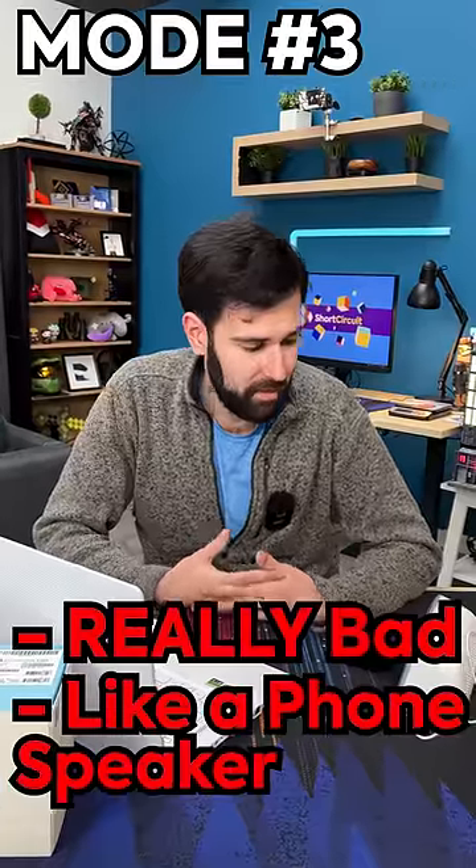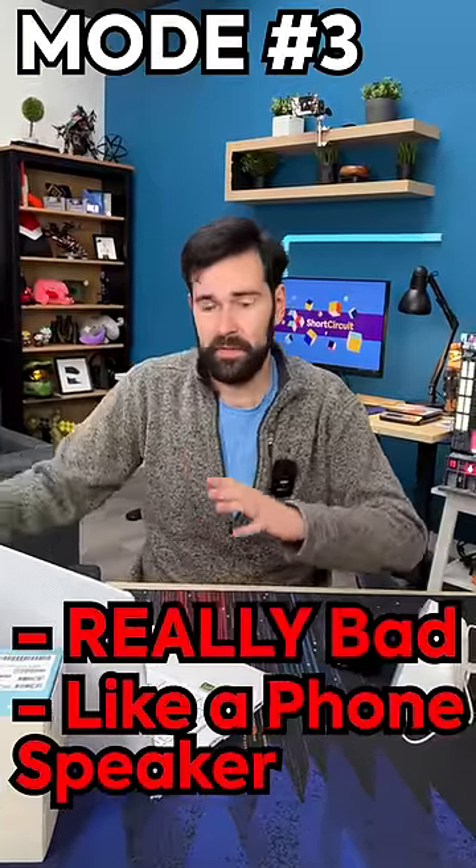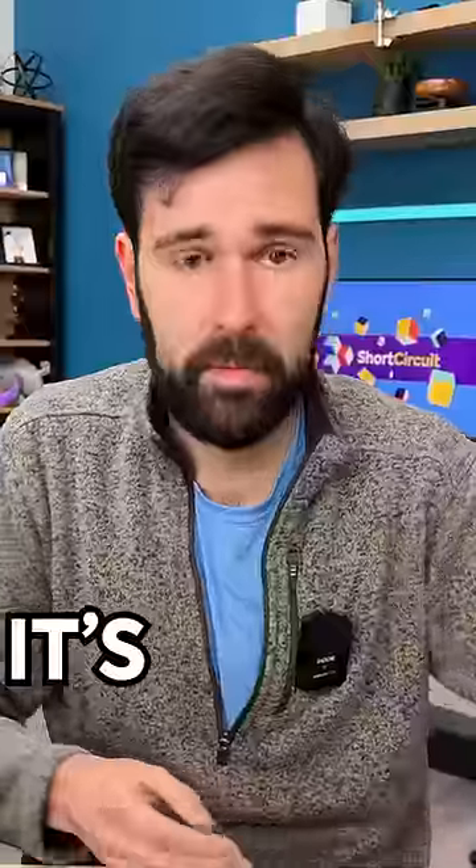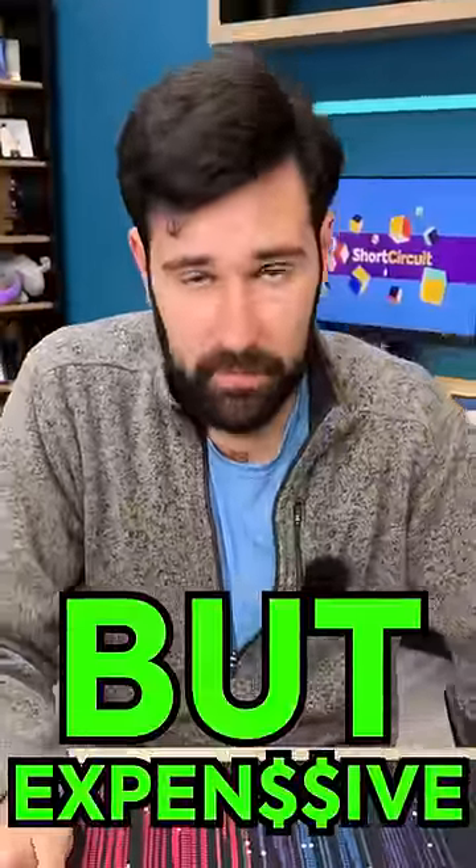It sounds like it's coming out of a phone speaker. If the other end of the connection was really bad, you would probably get some enhancement out of that, but I don't know. This is pretty good, but quite expensive for what it is.